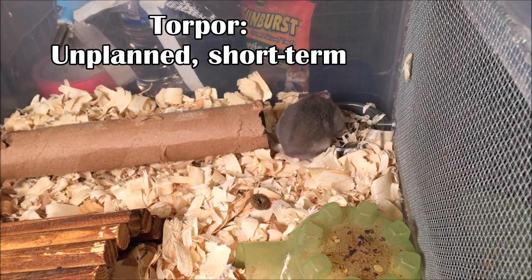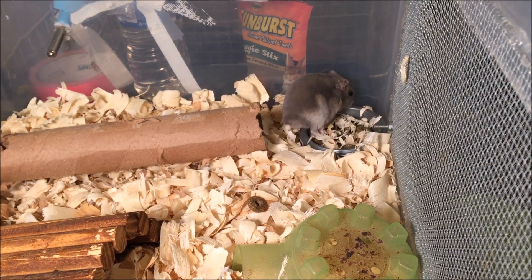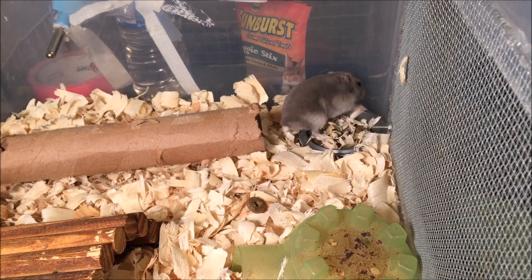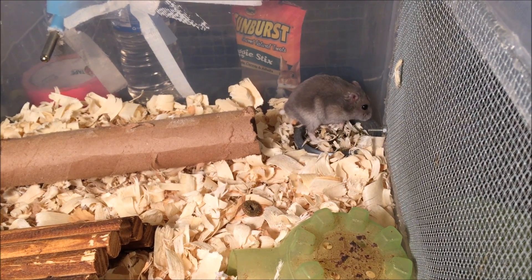If an animal's body temperature gets too cold, they can go into shock and go into torpor. The main difference between torpor and hibernation is that torpor lasts only a couple of hours at most, while hibernation is obviously weeks or months at a time.